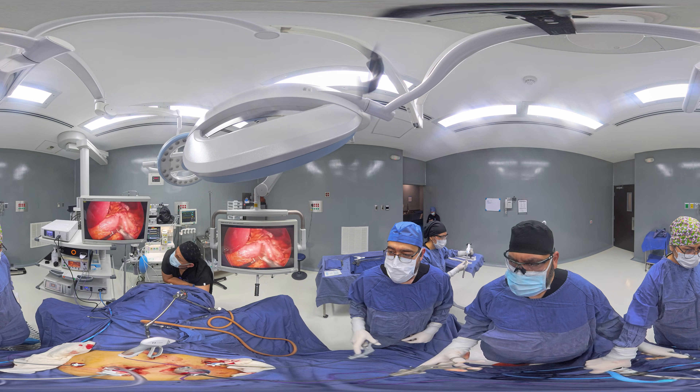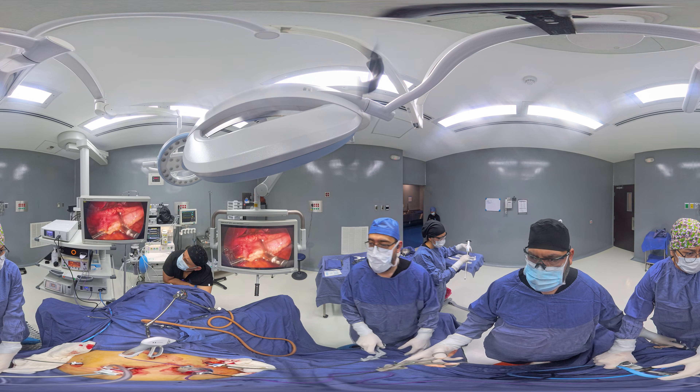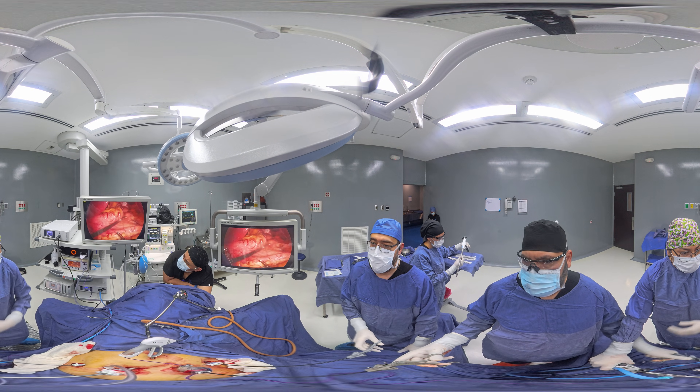Bougie has passed through. Now we're going to calibrate the sleeve.